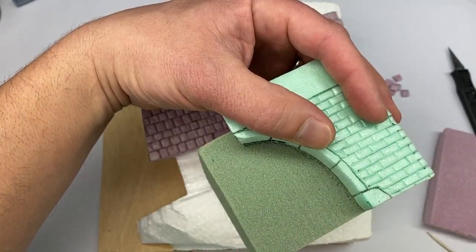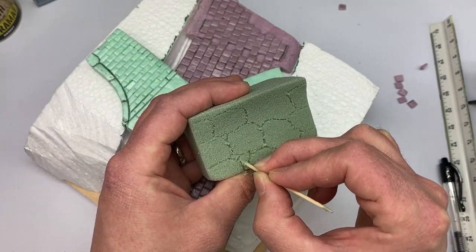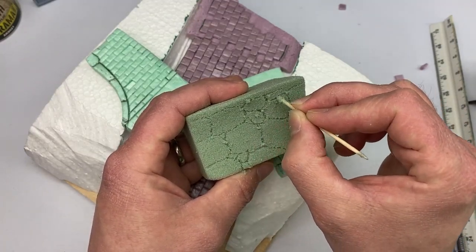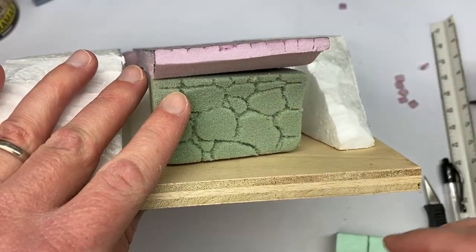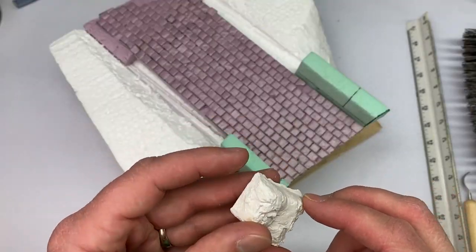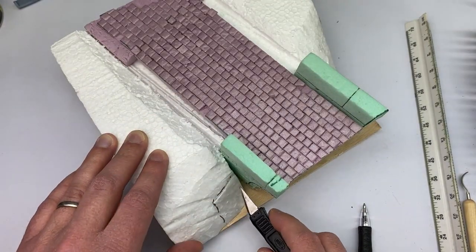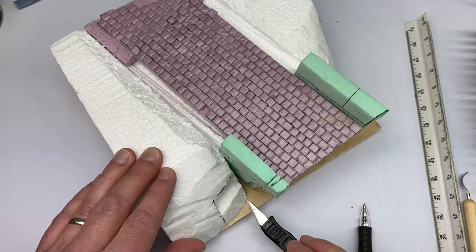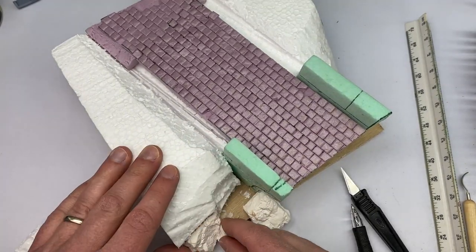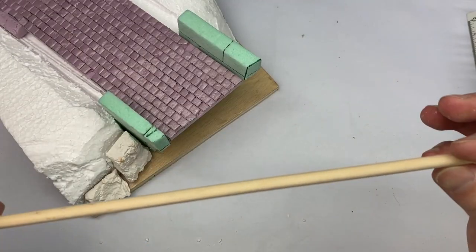Now we're getting into the floral foam and you can see this is very fuzzy. This foam is meant to hold water so it's very porous. It would probably be best for maybe lava rock if you were doing a volcanic diorama. But it just wasn't working for the stones — I used it and we're gonna fix it, but for these other stones I just had some plaster castings so I used that.